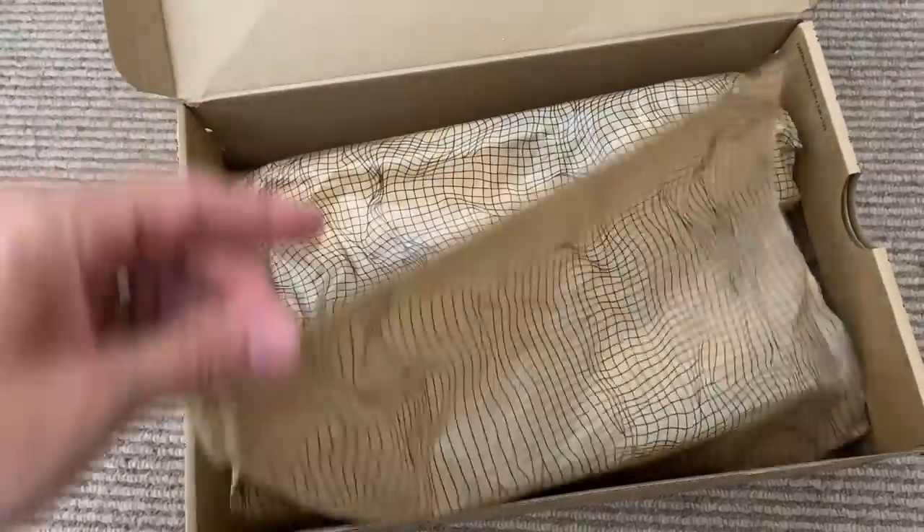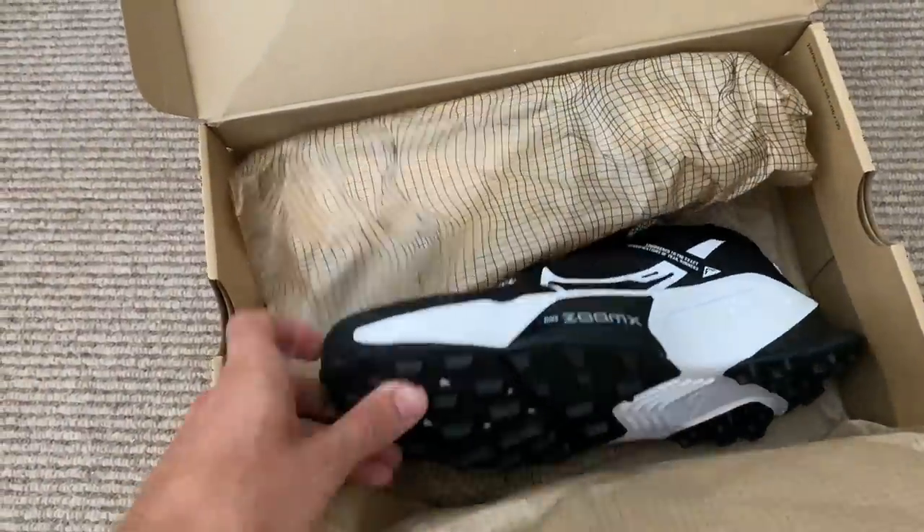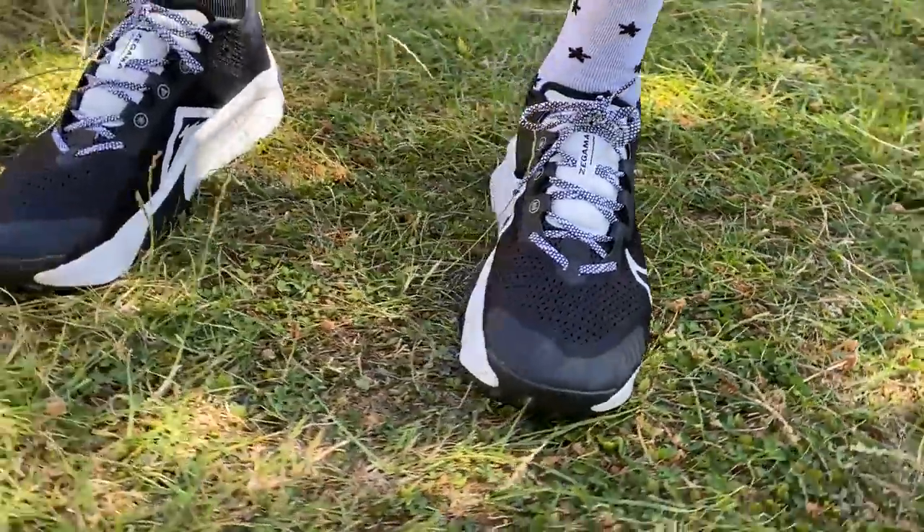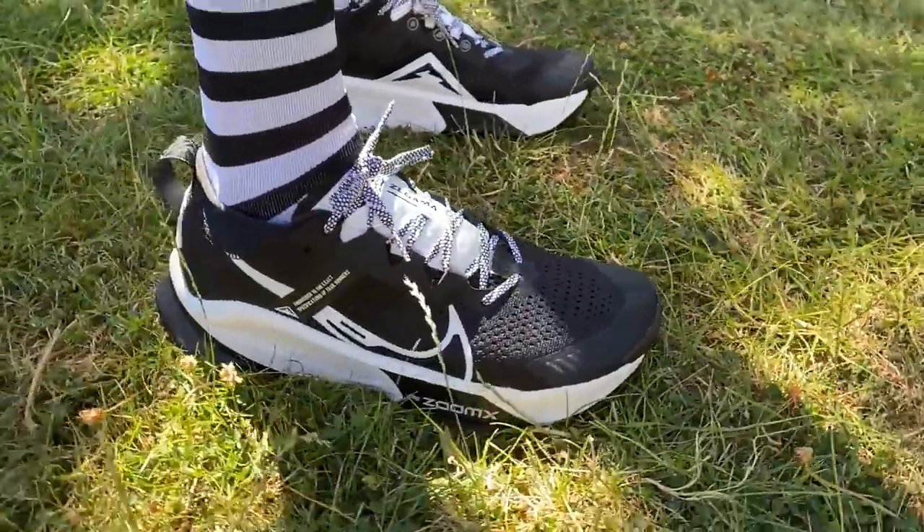I'm just heading out to do my first run in the Nike ZoomX Zagama — a nice easy five miles on the plan today. Lovely sunny day, heading to my local forest to tackle a few different types of trails. It's a nice recovery run on fairly tired legs, so I'm hoping for that big stack of cushioning to make my legs feel good all the way through.